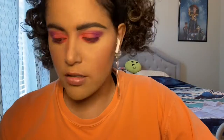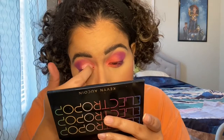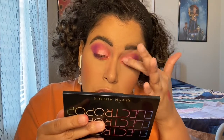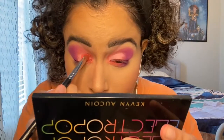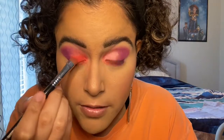I think I need to go in with a different primer for the eye. Let's try the Anastasia — and there we go, that's all we needed to make it pop more. Lesson learned: always put a white base down before you put in color for eyeshadow.